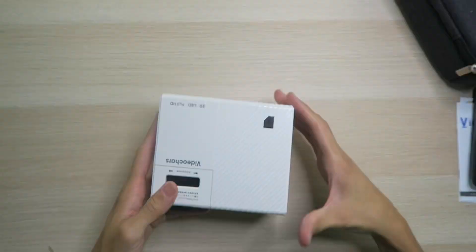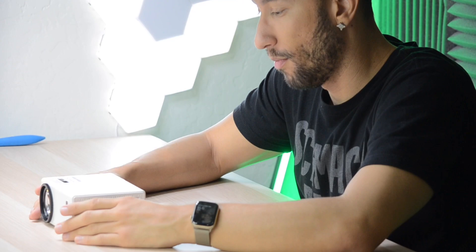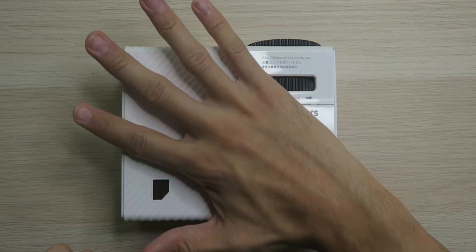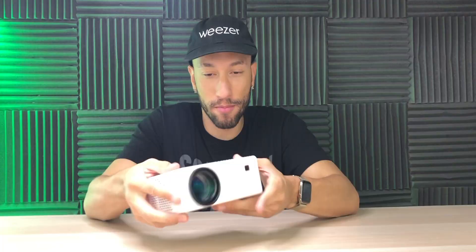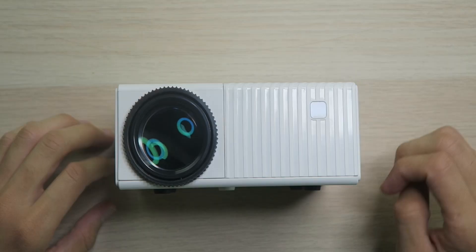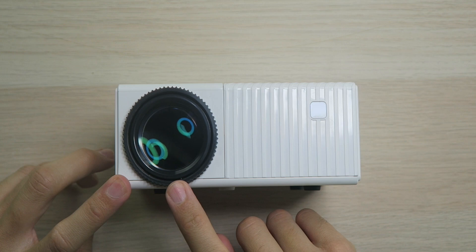And then we have the projector itself — as you can tell, they were actually right, I can cover it with one hand. Pretty impressive. Every other projector I've looked at has been at least two times bigger than this, and this is actually native 1080p. It's definitely a very portable projector. Over on the front, we do have a glass lens, not plastic, so they didn't cut costs there, and this way it's not going to deform your picture over time.